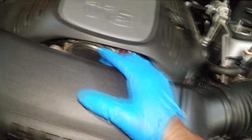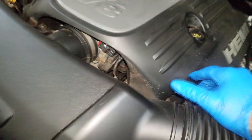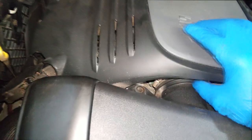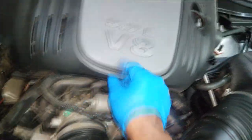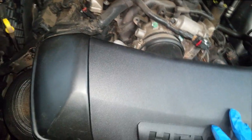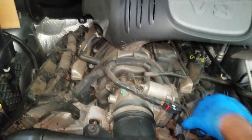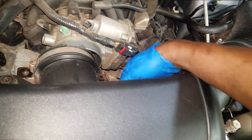Welcome back to the channel. I'm at another shop and I want to get this footage in real quick before I start this job. I came over to my buddy's shop - he has a big body Durango with a 5.7 here. A customer came in complaining about a noise, and my buddy automatically thought it was engine noise. He doesn't really do engine work, so let me take this off and show y'all what I found.